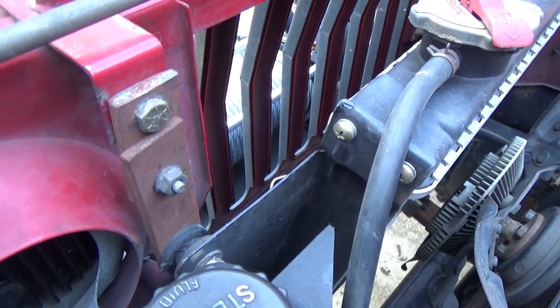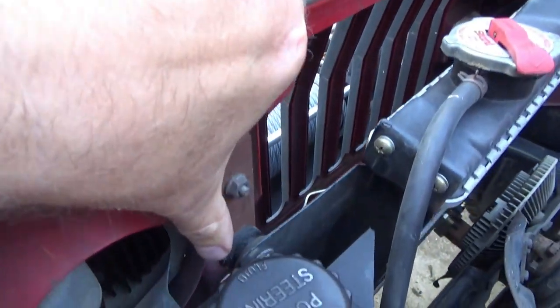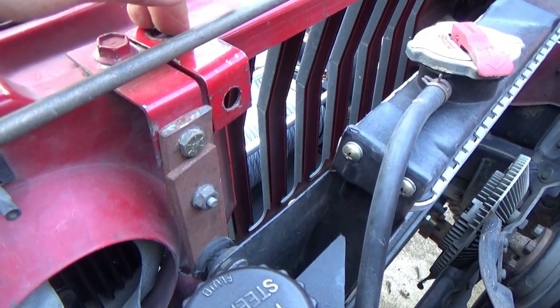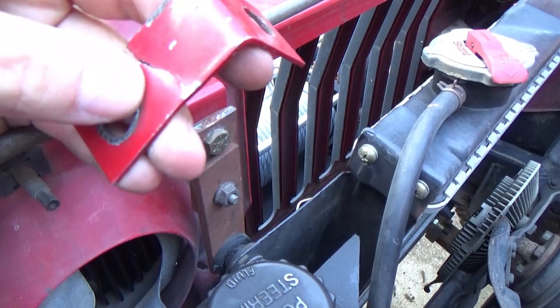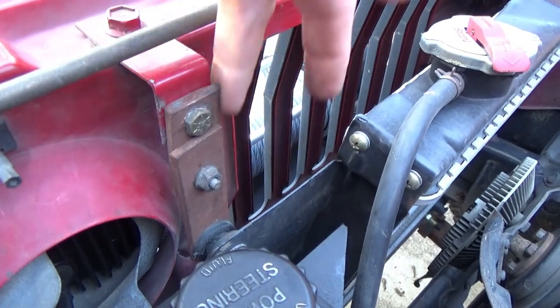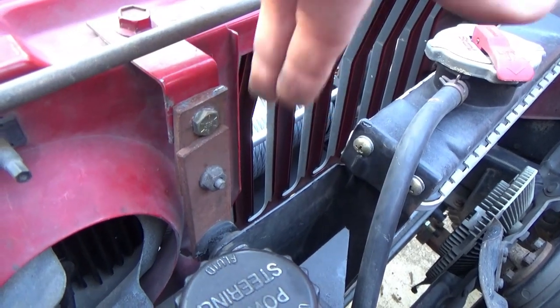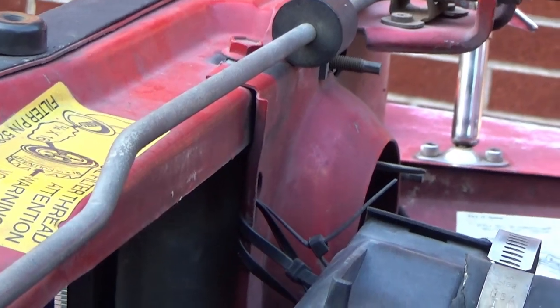It sounds like it works, and it does, but here's the drawback: all this added leverage from longer bracketry has to be stressed against that thin little stamped sheet metal right here. What happens is the movement and vibration of the radiator is amplified because of the longer moment arm — from here to here now versus it was shorter before. The radiator vibrating going down the road eventually stress-cracks this right here and they break.